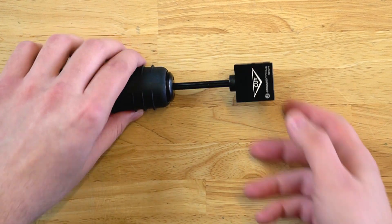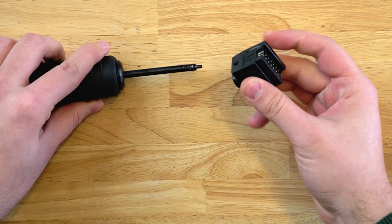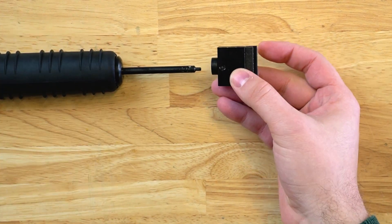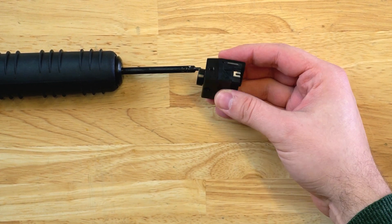So when you first get your MPD-4, the first thing you want to do is install the cutting blade. Just remove the head by rotating it counterclockwise and then you can pull it out.